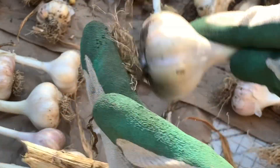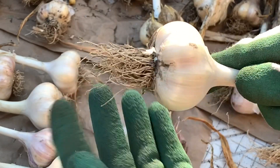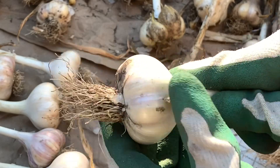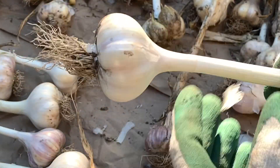Sometimes you can just kind of rub on the roots and some of them actually fall off. If they don't all fall off, you can just cut them, leaving about a quarter of an inch of the roots intact. And that's pretty much it — after you clean them up, you can store them.